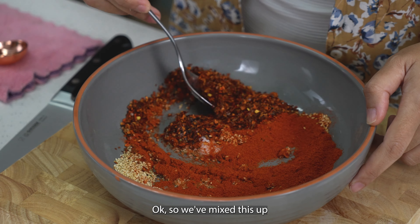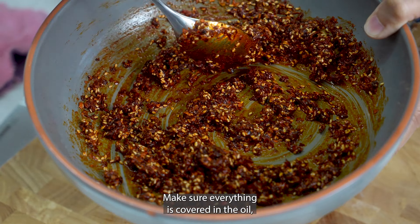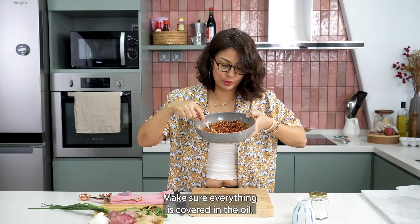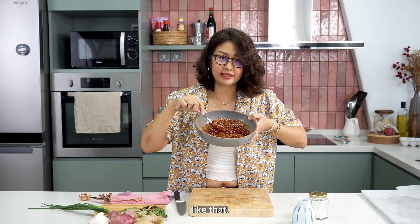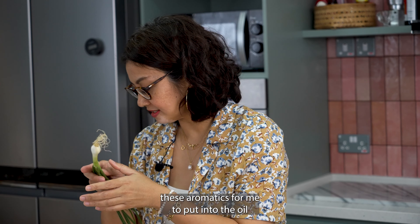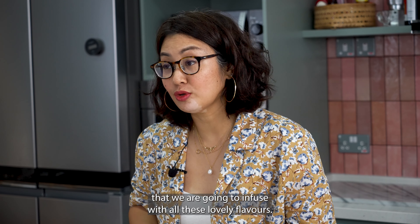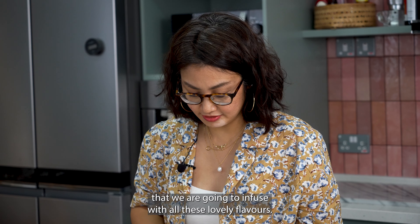So we've mixed this up into a beautiful paste like this. Make sure everything is covered in the oil. Next, I'm going to slice these aromatics to put into the oil that we're going to infuse with all these lovely flavours.